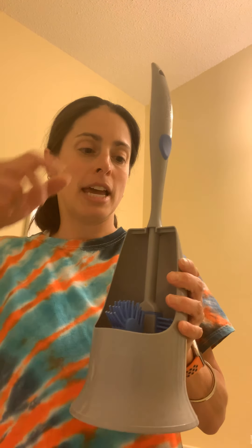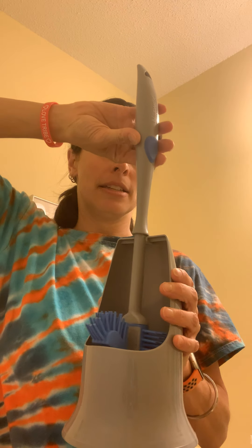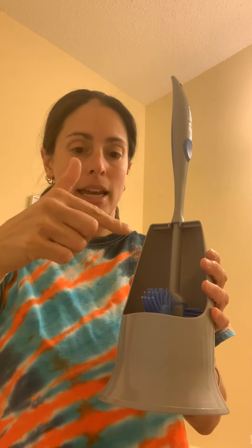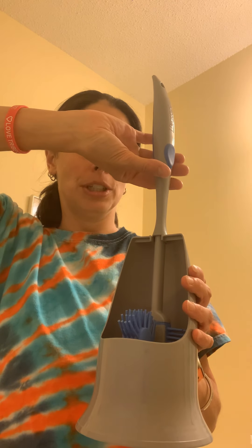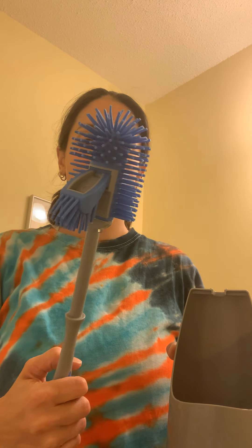Hello, my name is Allison and I'm a Norwex independent sales consultant. I'm here today to clean my small downstairs bathroom and show you a couple of products as I do it. I'm going to be using my Norwex ergonomic toilet brush. What sets this apart is when it hangs, it doesn't touch the sides, so it's not getting any water from the toilet on the sides of the holder. It also has an antibacterial agent in it, so you could just use this without anything else.